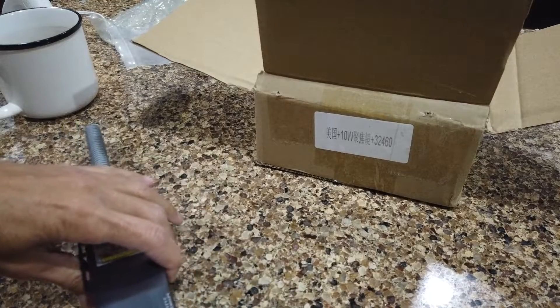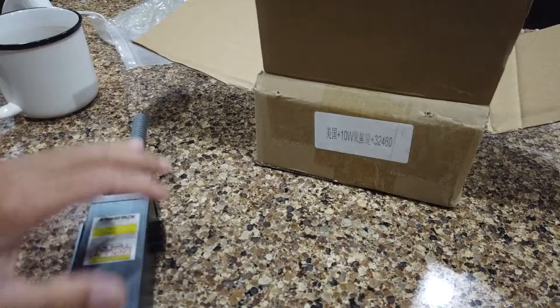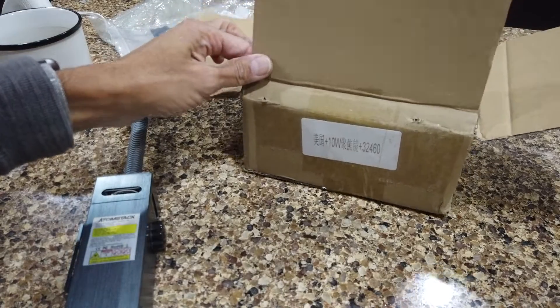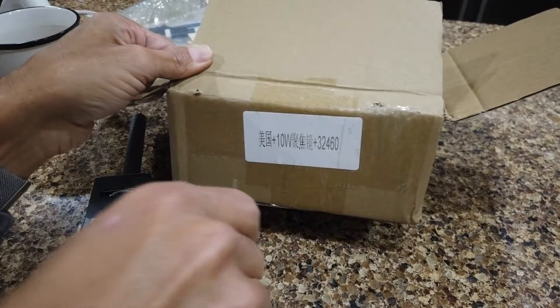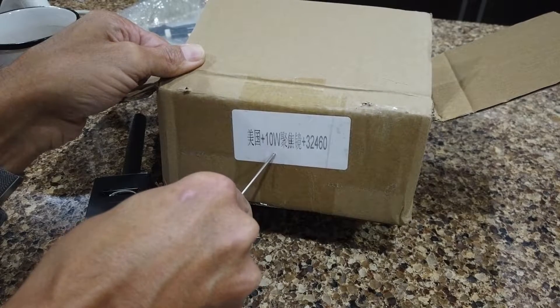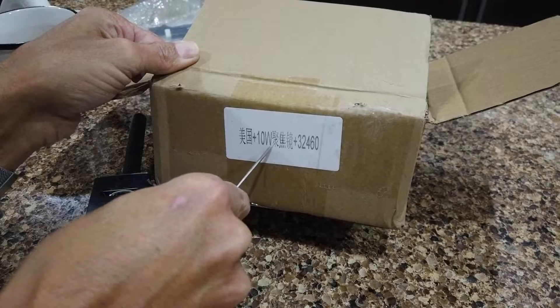First thing you need to know, take a look at the link below. I've posted the replacement part for the laser module — it's available on AliExpress and takes about less than two weeks to arrive. You want to make sure that you get the 10 watt module. The link will show both 10 and 20, so you have to make sure you select the 10 watt module or you're going to get the wrong part and it's not going to fix this laser.